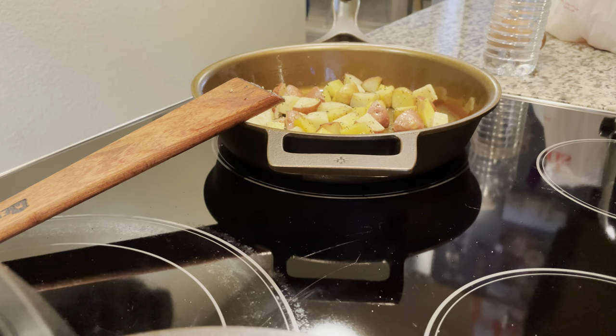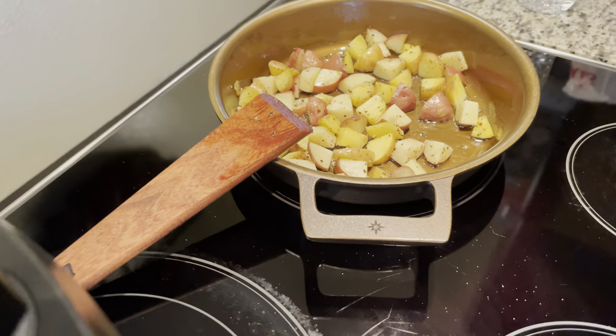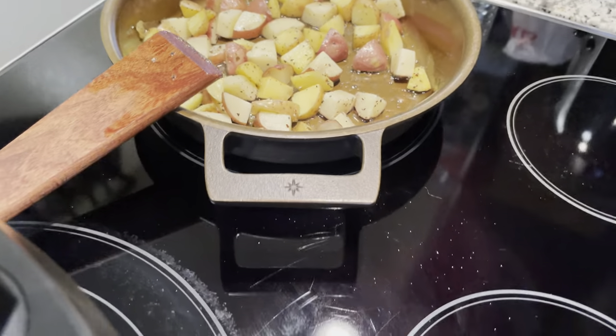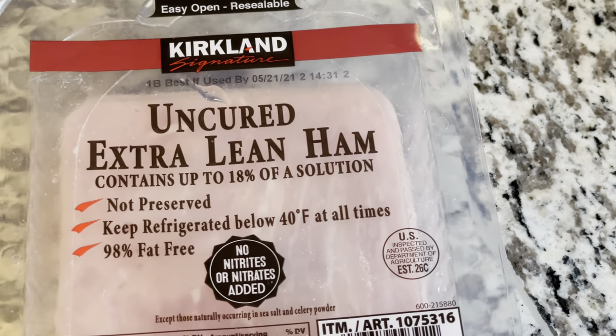It's retaining heat really well. It's cooking evenly — obviously with cast iron, if you preheat your pan before cooking it's going to cook really well for you. And like I said, this is just a breakfast country skillet.